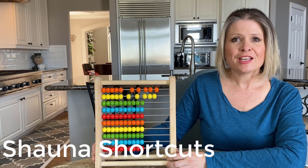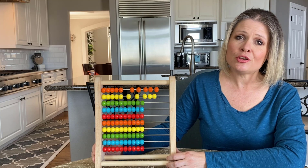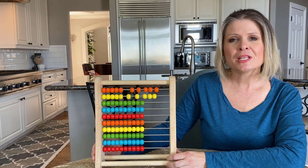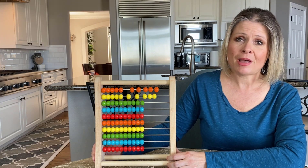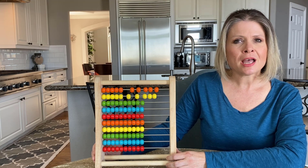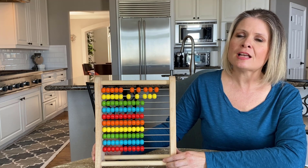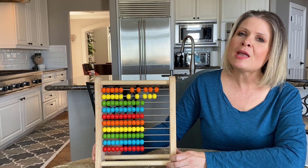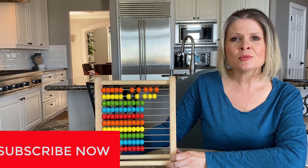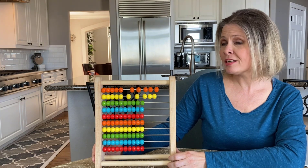It's time for another one of my Shauna Shortcuts! As promised, I'm going to share with you my favorite shortcut for math using the abacus. Believe it or not, there are many ways to use this cool math toy. Since I like to keep my videos short, I'm going to go step-by-step, focusing on just one shortcut in each video as I build a series on the abacus. You may want to hit subscribe now so you don't miss out, because learning these steps in order makes it much easier to understand how the abacus works.